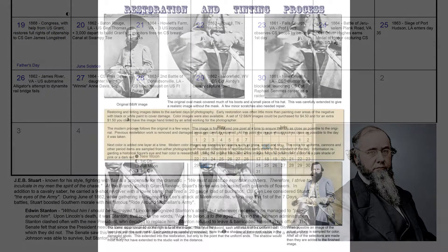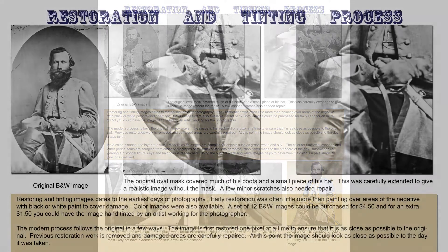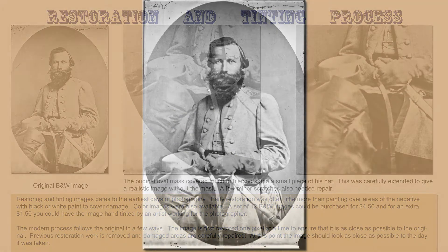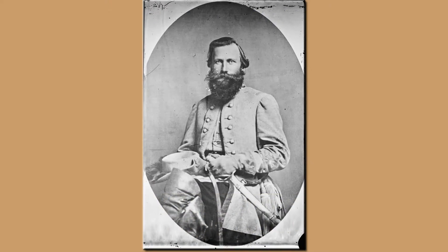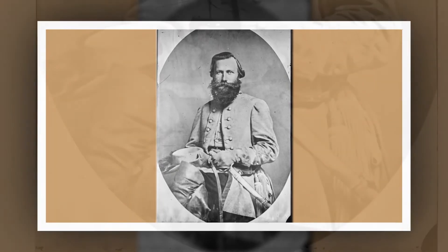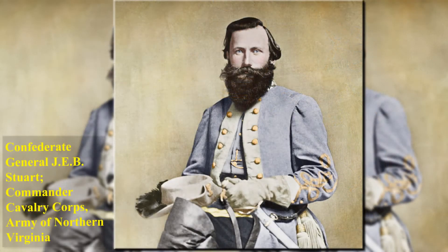I see you also have a page showing how you restored and colorized the images. It looks like you had to not only repair damage, but actually created parts of the image that were not there. Can you tell me a little bit about how you did that? Sure. This is an image of Jeb Stuart. If you take a look at it, you can see that the image was printed with an oval frame, and everything outside the oval was actually missing. So what we had to do was go in and expand it — you can see what should have been there. For example, where the feathers are on the left or where the sword is on the right. We expanded those to bring those parts of the image out, then added the background to finish out the black and white, and then added the color on top of that.